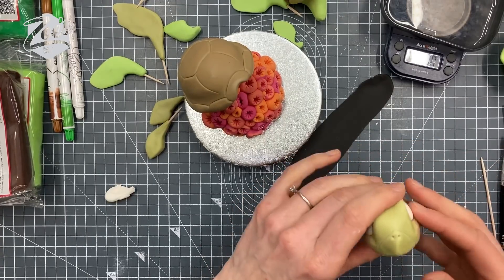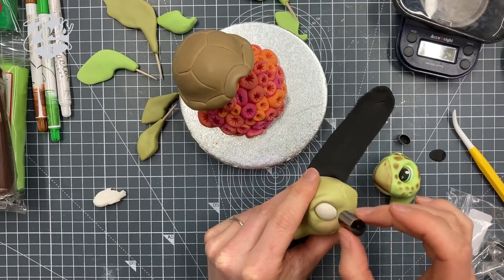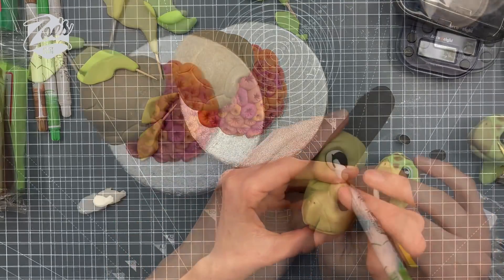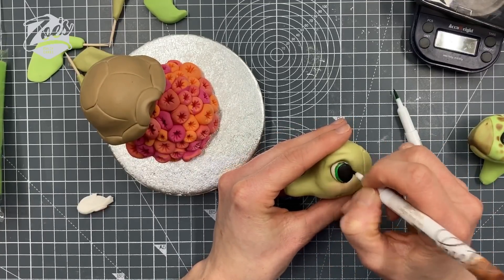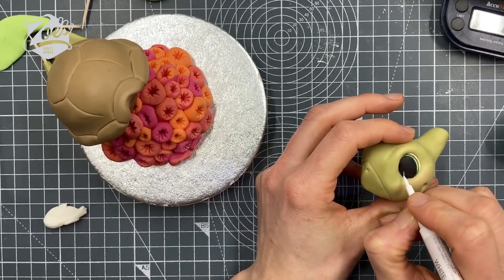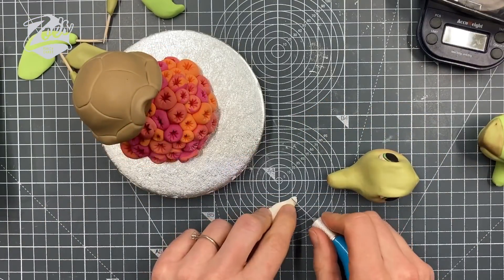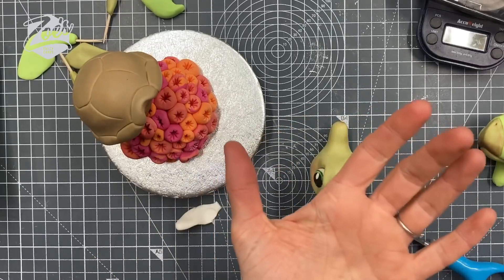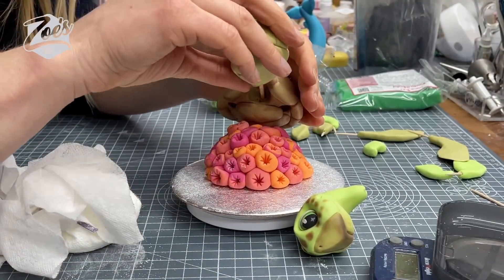I'm going to fill the eye sockets with some white modeling paste, then use some black paste that I've rolled really thinly and cut an oval of black for each eye - pushing it in like that. I've got an edible pen; I'm going to put a bit of green and also a little bit of brown around that very edge. You can use a slightly damp brush to blend the two colors together, or just use food coloring if you prefer. Now using a white edible pen to put a little highlight in the eye, and then rolling a tiny oval of white for each eye as well.